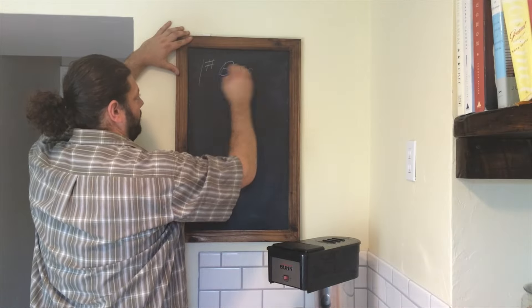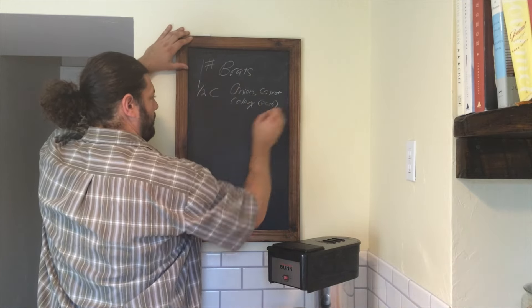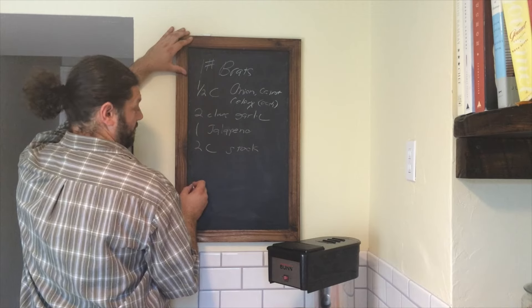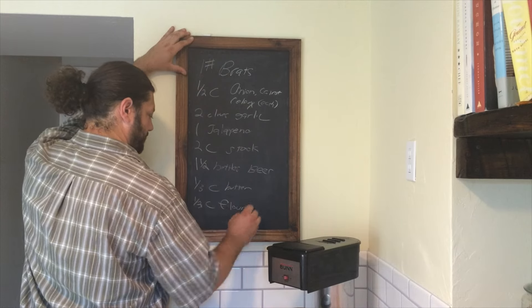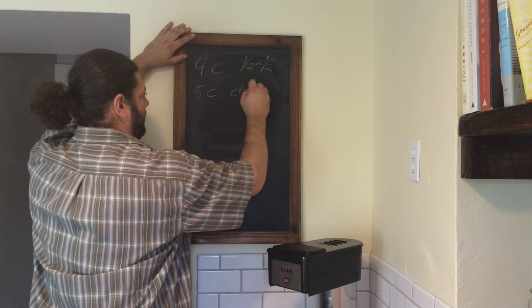Prepare your shopping list — you're definitely going to want to make this one. Our ingredients today are: one pound of uncooked brats, one onion, four medium carrots, four stalks of celery, two cloves of garlic, one fresh jalapeno (mine's fresh from the garden), two cups of hot chicken stock, and one and a half bottles of beer — we used an India pale ale.